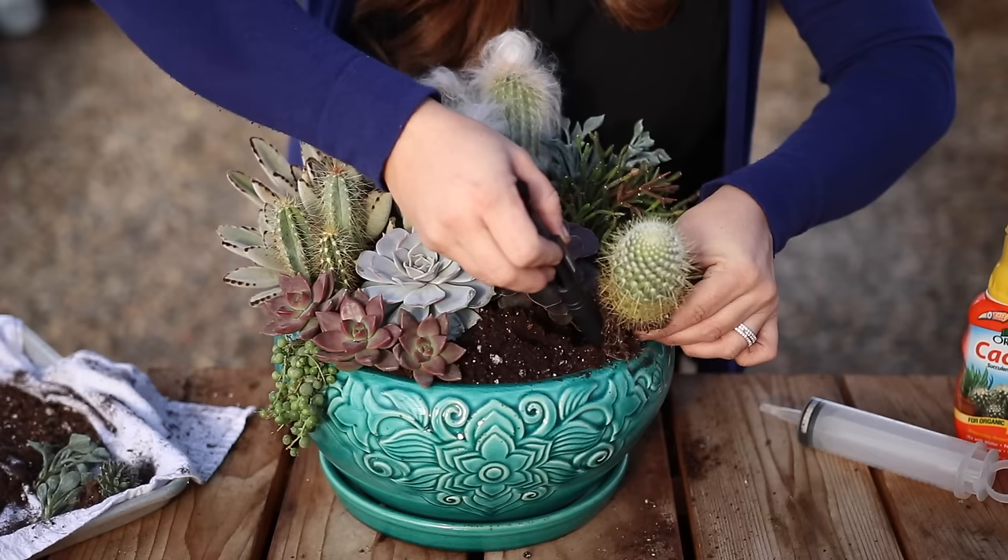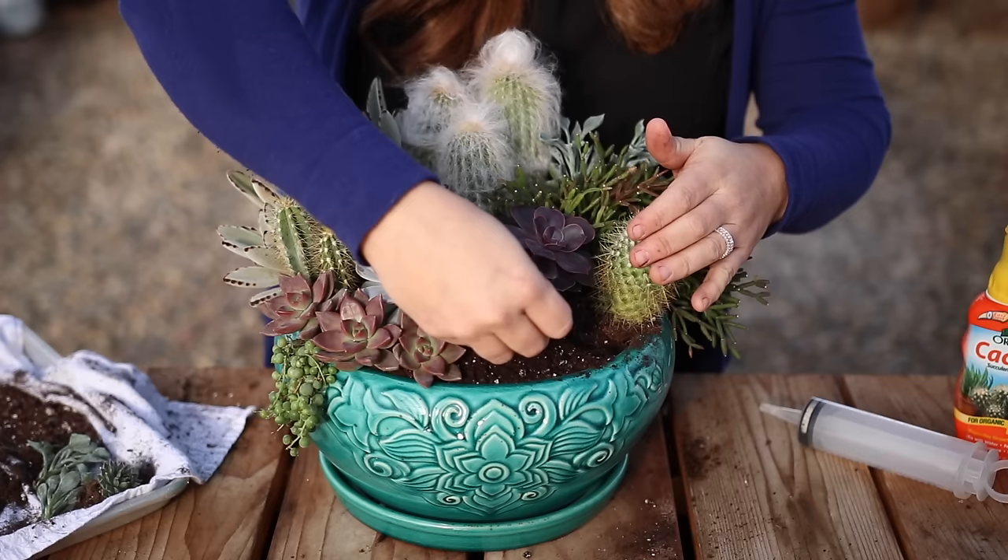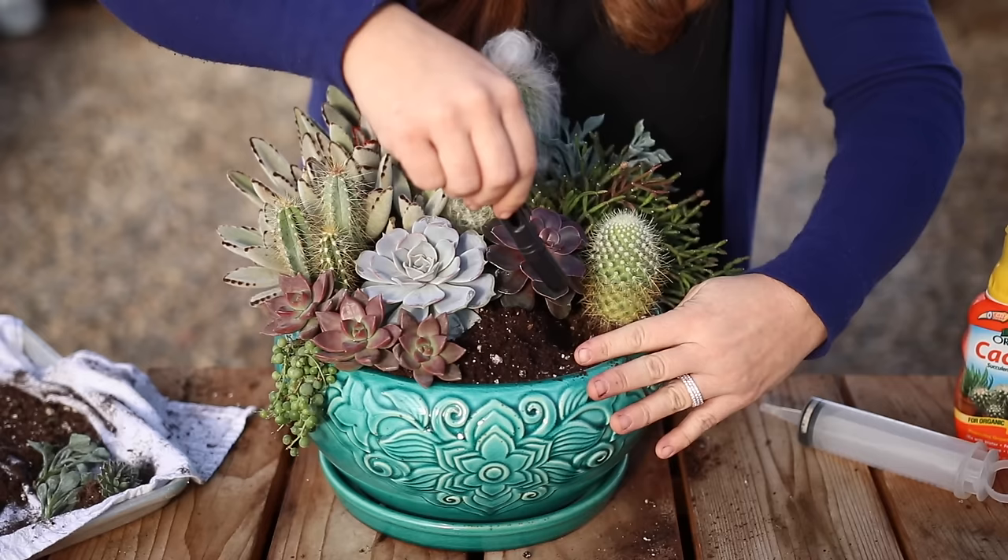A lot of people think I'm crazy for not wearing gloves when I handle cacti. I just have a really hard time putting together more intricate arrangements like this with gloves on — I feel like I don't have very much dexterity with gloves. However, there are some types of cacti I would never handle without the thickest of gloves.